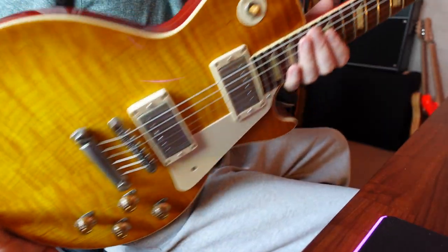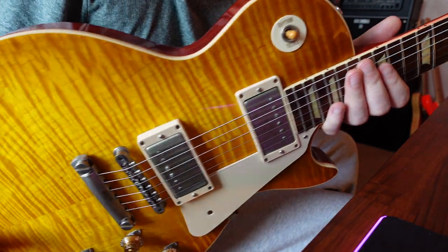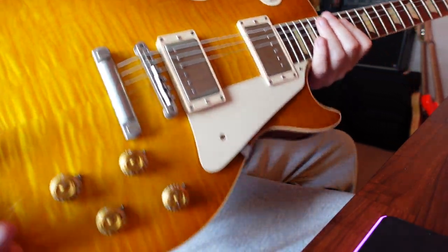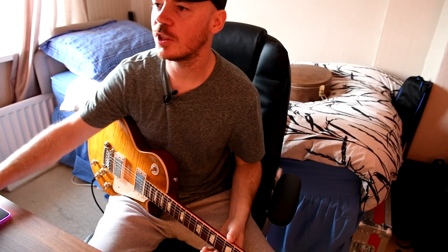The guitar I'm using in this video is my lovely Gibson R9. Just catching the flame nice in the light there — a stunning guitar with custom Buckers in.